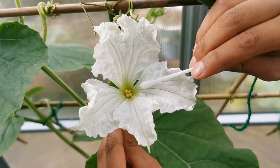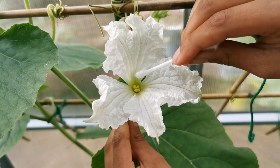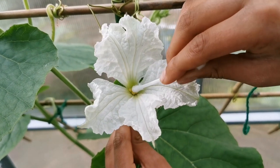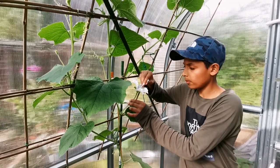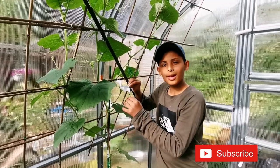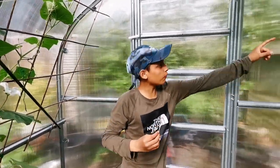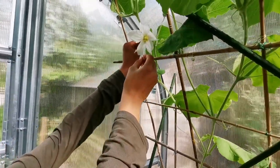Using a cotton bud, I'm going to be getting the pollen from the male flower. Now find a female flower and spread the pollen into this part of the flower.